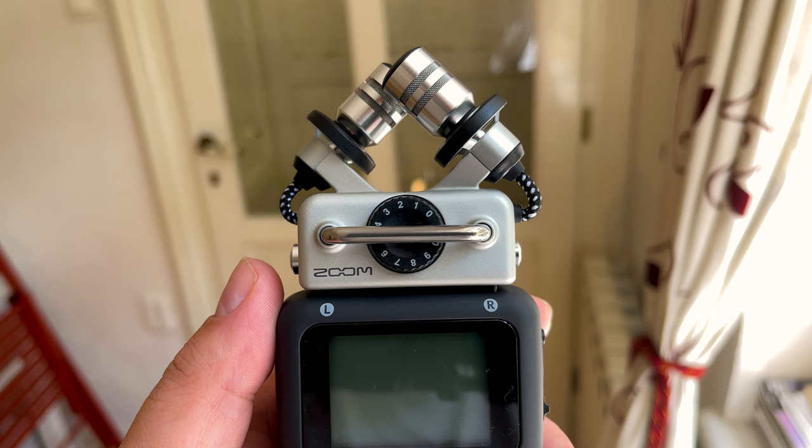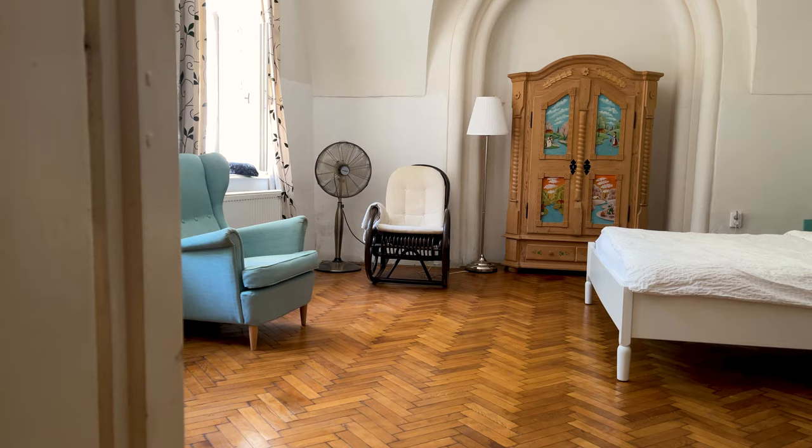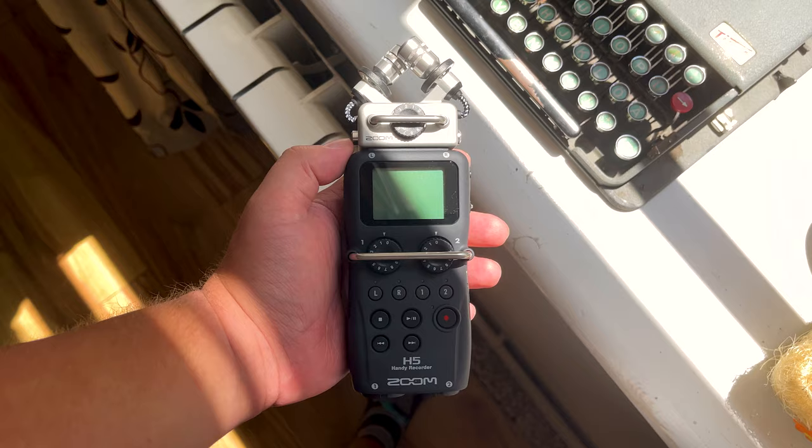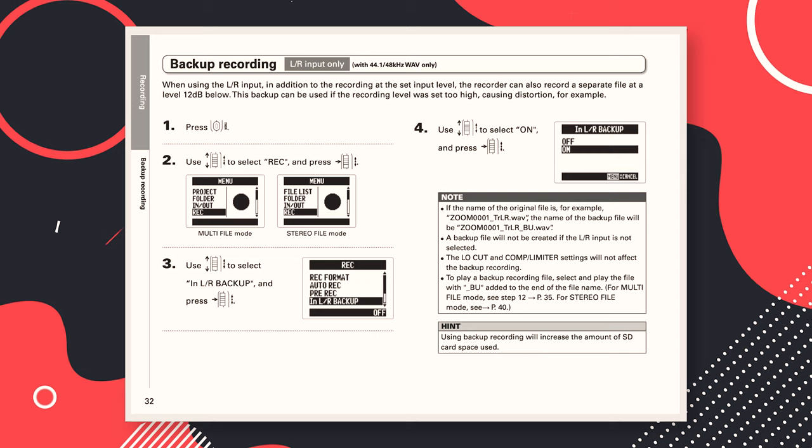You can use the XY capsule that comes with the device, but you'll be capturing a lot more of the room instead of a more isolated sound — which can be a good or a bad thing depending on the situation. Next up, I wanted to cover one of the more useful features of this device and, at the same time, discuss its unfortunate limitations.